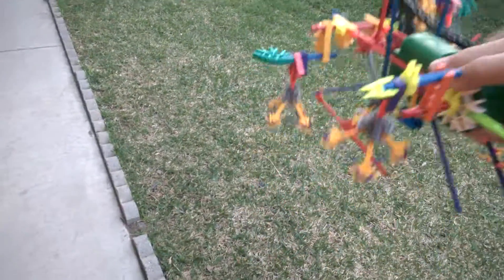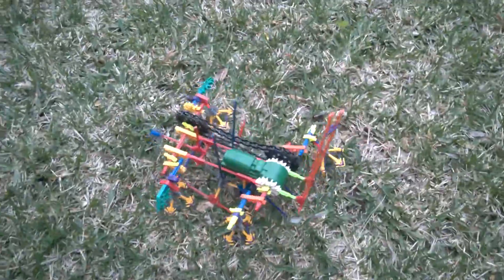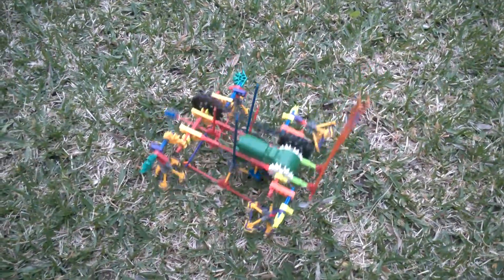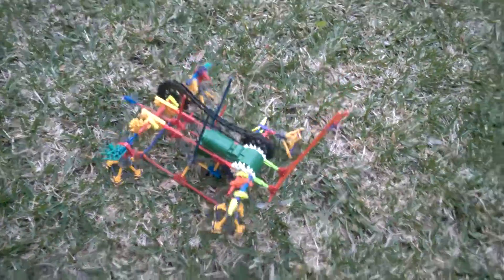There we go, I got it working! As you can see, all of its legs are moving. It'll probably grip better, but now I'm going to put it in the grass and see what happens. It seems to not be moving very much.